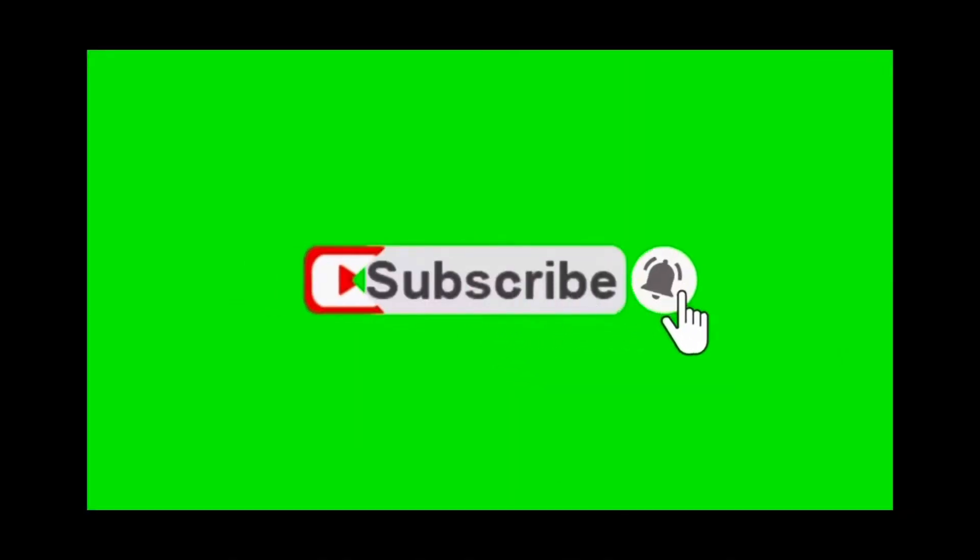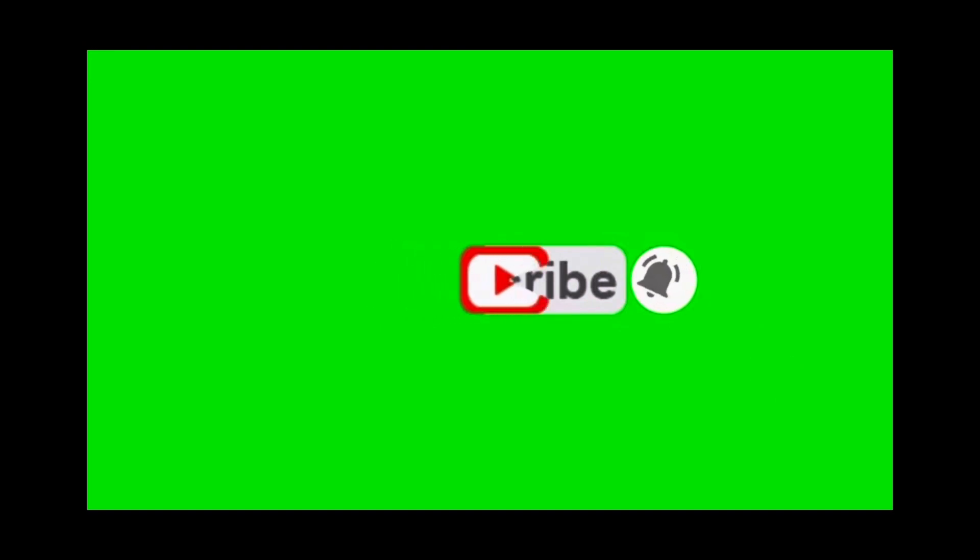Thanks for stopping in. Please don't forget to subscribe and like the channel. Have a great day!